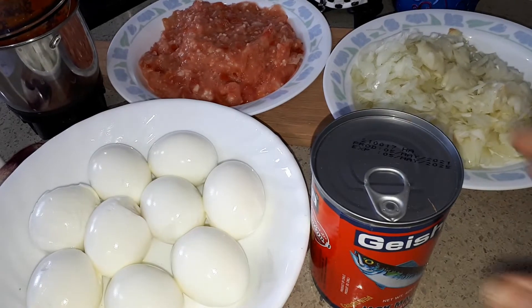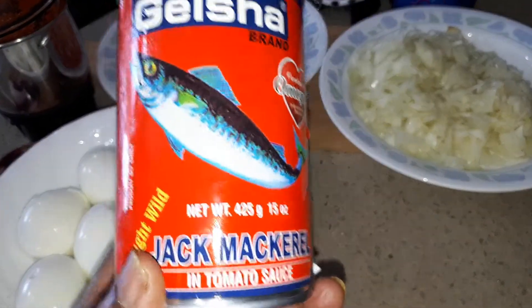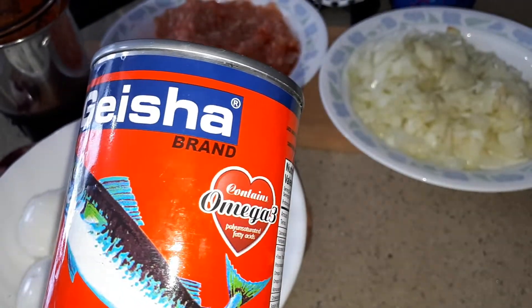Hello, welcome to Kumari's Home Cooking. Today's recipe is going to be mackerel sardine. This fish is really good. You can get it in an old Chinese store and it really tastes good.